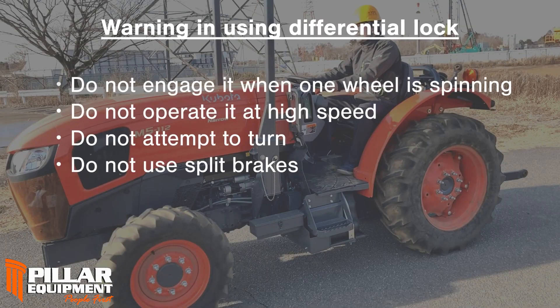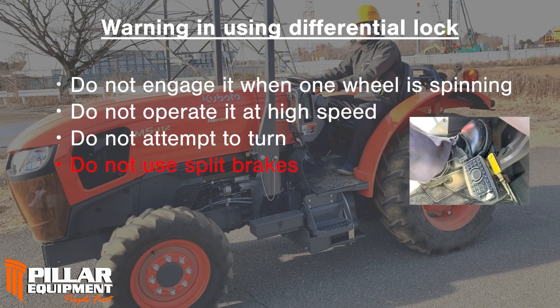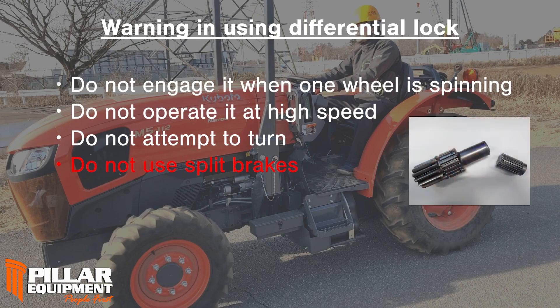Be sure to observe the following precautions when using a differential lock. Especially, please never use split brakes when locking the differential. It may cause severe damage to tractors.